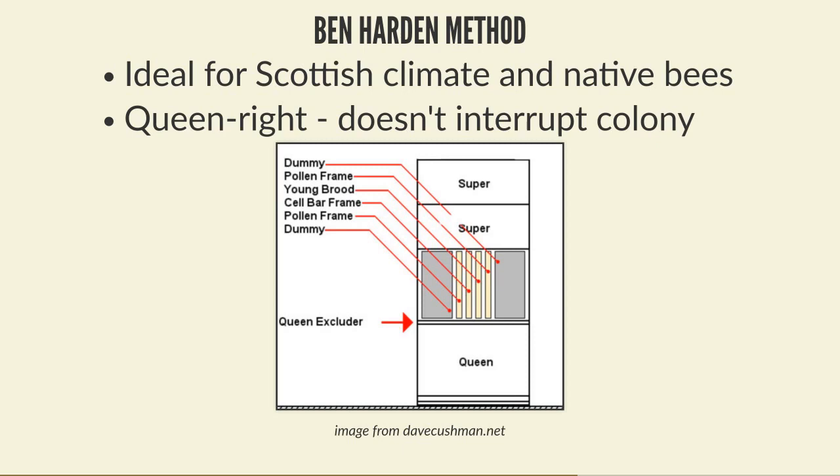In this setup, you take a standard hive and put a queen excluder on top of the brood box to keep the queen away from the queen cells. Above that you put a second brood box. In that second brood box you put the frame with queen cells in the middle, a frame of young open brood next to it to draw nurse bees up, and a frame of pollen on both sides to maximize pollen and queen cell production.